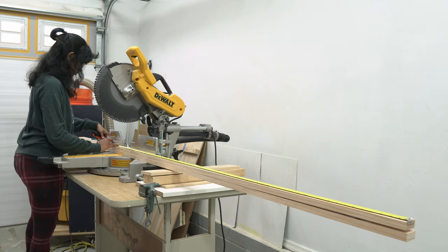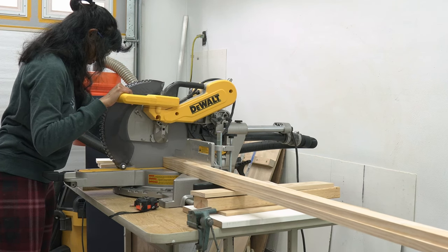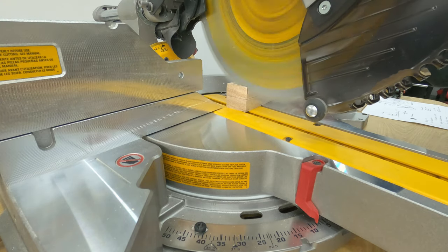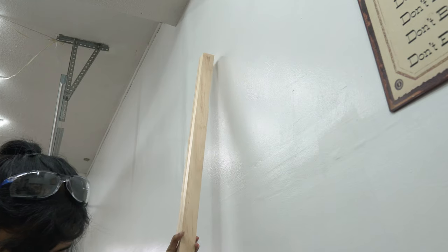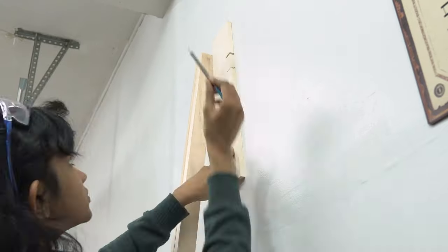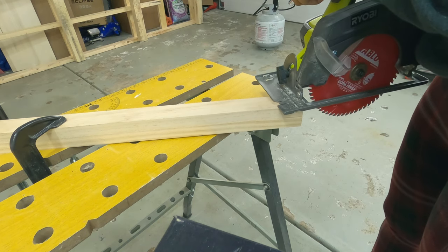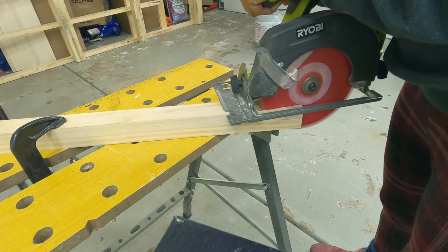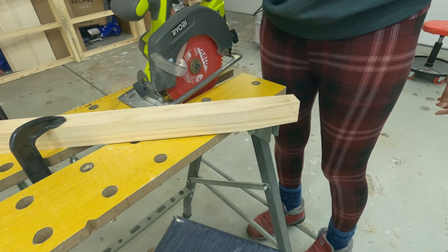First, cut the 1 by 2 pine into 78 inches long each. Set the mitre saw to an 8-degree angle and cut both ends of the vertical. Now place the vertical leaning against the wall and place a half-inch thick scrap wood against it and mark a vertical line on top. Then cut the marked edge off using a circular saw. The top end of the vertical member should look like this.